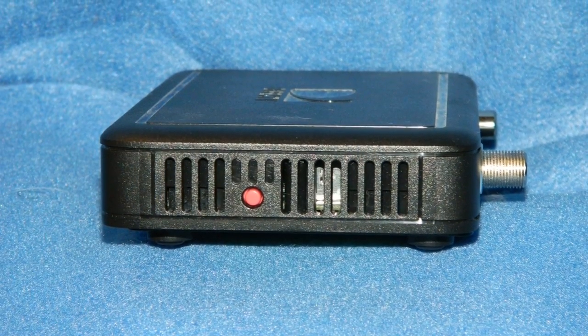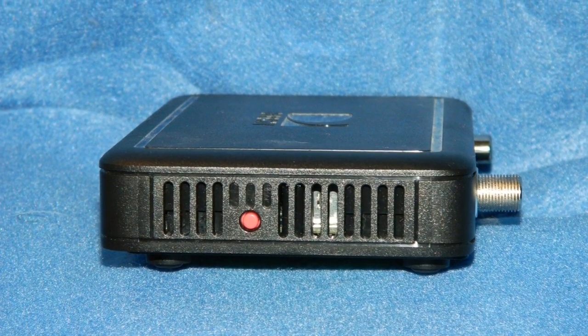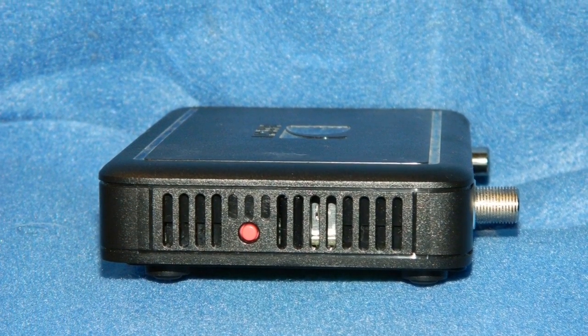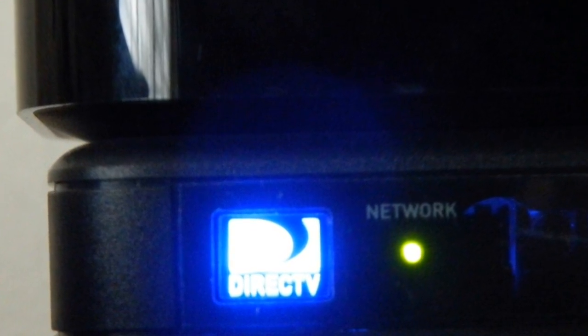Other than the front panel button, the only other button on this is the reset button on the right side. There's no access card because it's not really a receiver — remember, the HR34 does all the work. There's a front panel button that glows when you turn it on, and a network light that turns green when the C31 is connected.